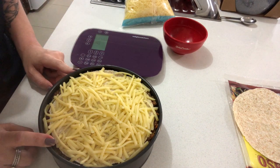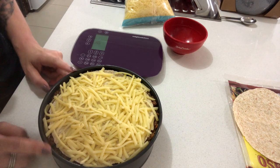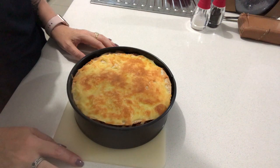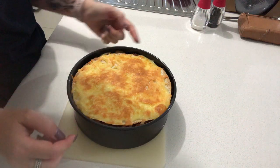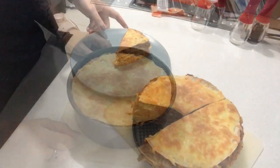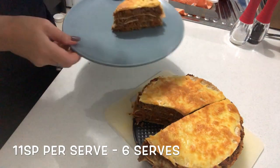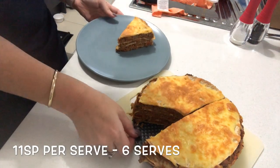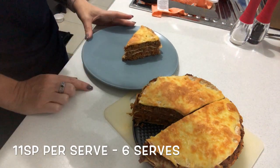Pop this in the oven at 180 degrees for roughly 20 minutes until it's golden and brown. This is how it turned out — all nice and crunchy and golden on top. Let it cool down a little bit, remove the outer ring of the springform tin, and slice it up. You can see it has even layers of mince and tortillas, cuts quite nicely, is firm and not messy, and is very easy to serve up.